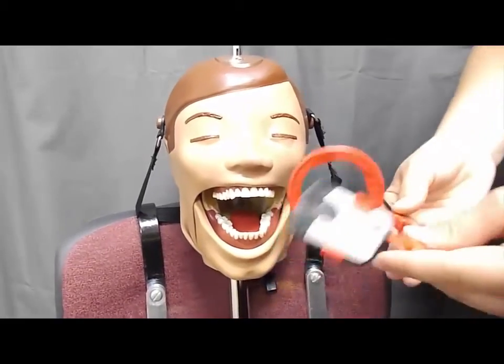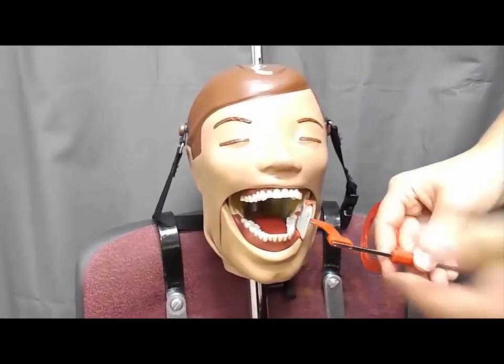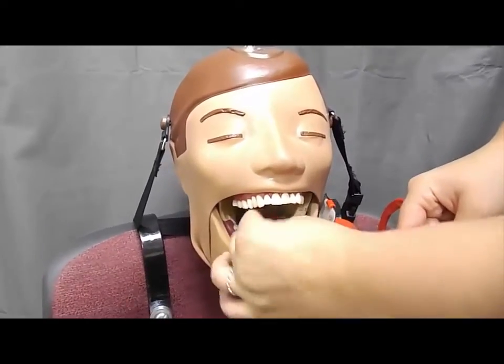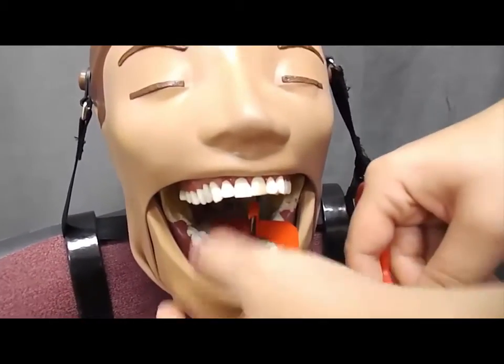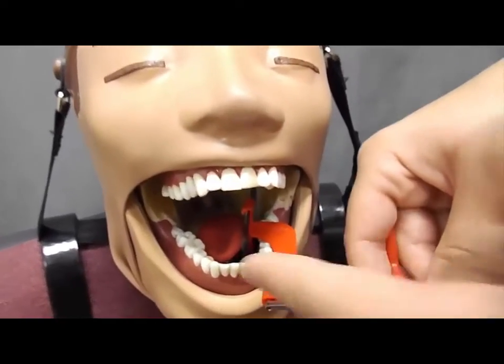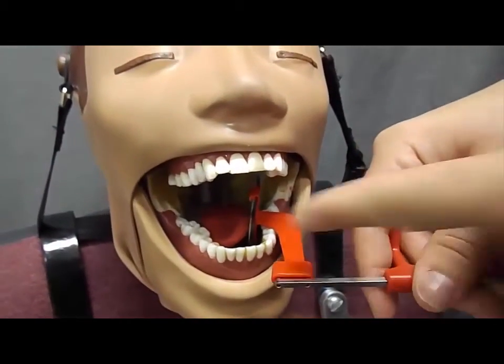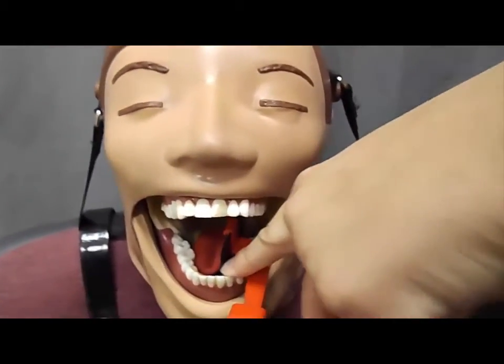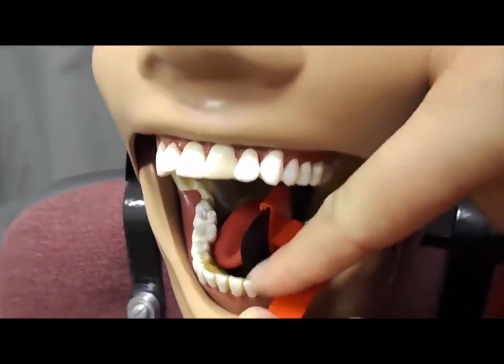When placing your bite wing instrument, you're always going to start with your premolar bite wing first on your patient, and you're going to make sure that you're placing this between the tongue and the dentition. Again, make sure you move Dexter's tongue out of the way. Make sure that you're pushing your bite block midline, or to the middle of the patient's mouth, and that your black phosphor plate is parallel to your premolars.